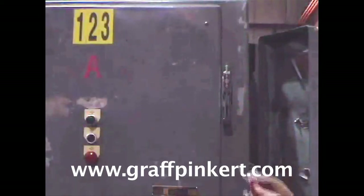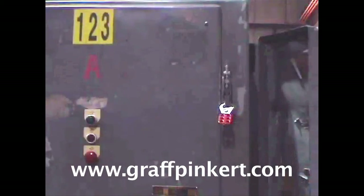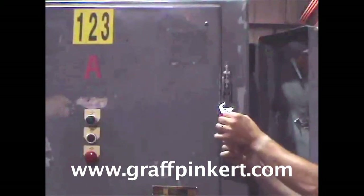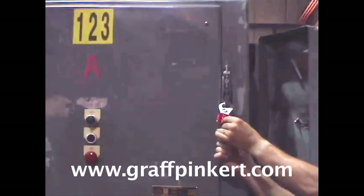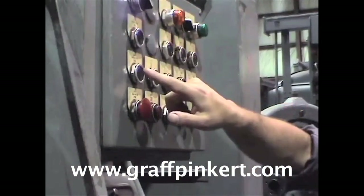Then install a lock on the main electrical panel box disconnect. Push the start button to make sure the machine will not start.